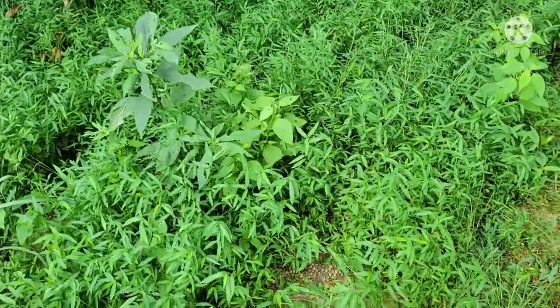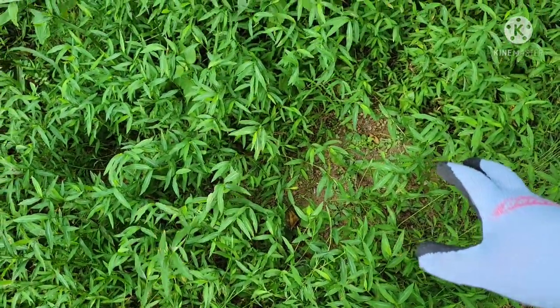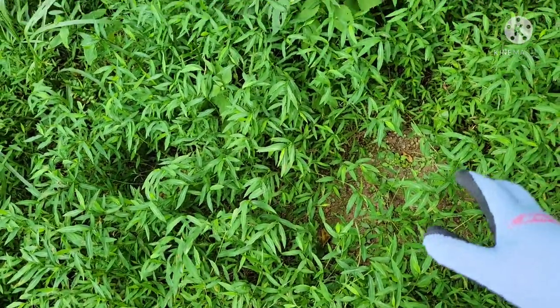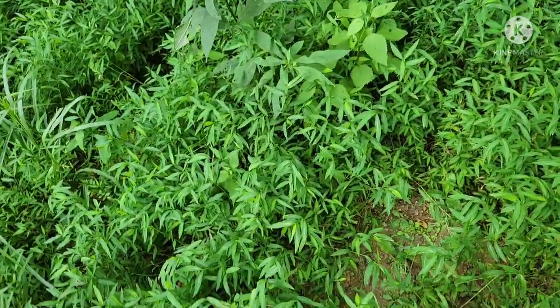Now, underneath the limb, you want to make a circle. That's already here — I already made it before the video. Clear it out about a foot. And that's where you'll be putting your products at for the mock scrape.